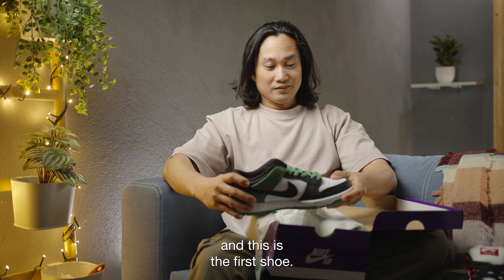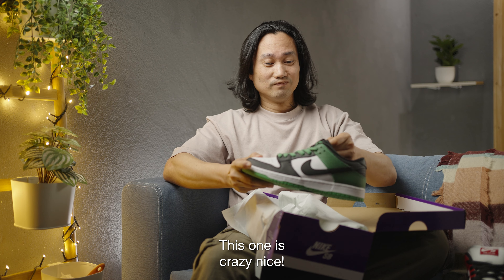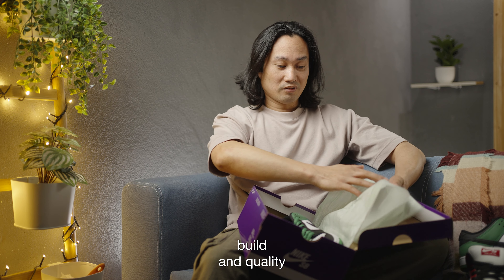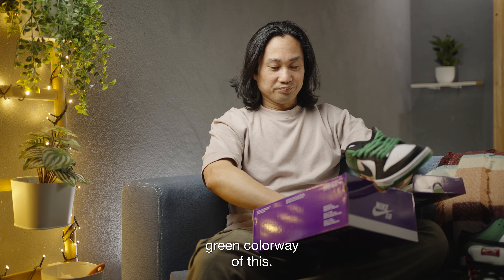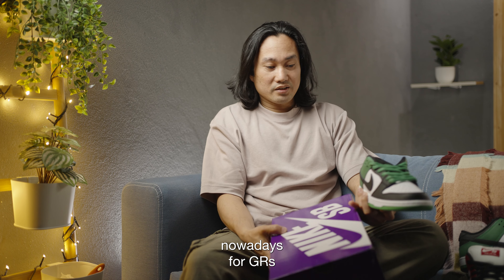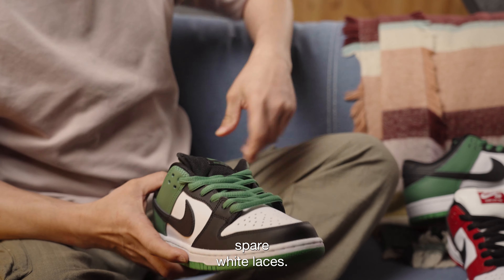This is the first pair — so much better than the Chicagos. The Chicago was a little bit disappointing because of the leather, but this one is crazy nice. If you copped this pair, you're lucky — this is a nice build quality. Versus the Chicago, and the second pair — voila. I love the green colorway. You have a pair of Nike SB stickers, which is pretty normal nowadays for GRs, and you have spare white laces.